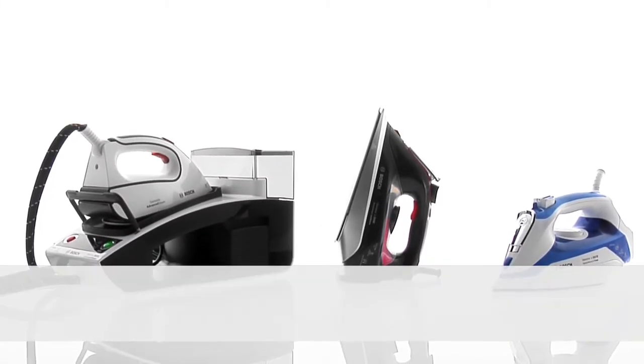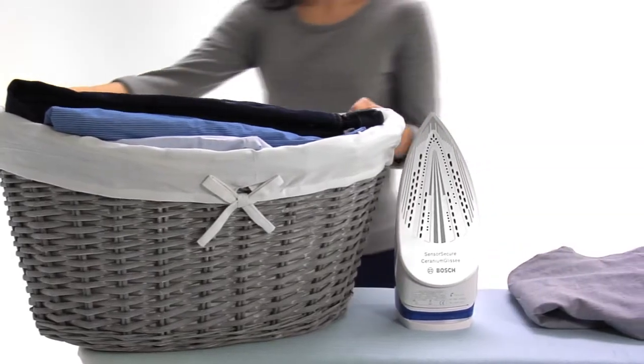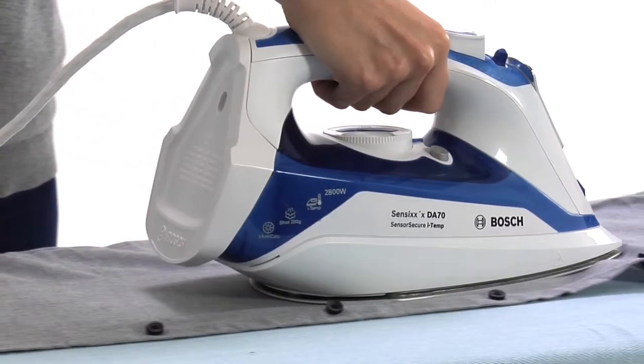Introducing iTemp from Bosch for faster ironing, however varied your laundry pile. Do you ever wish you could iron all your laundry in one go without having to take time sorting it out and resetting your iron for different fabrics?